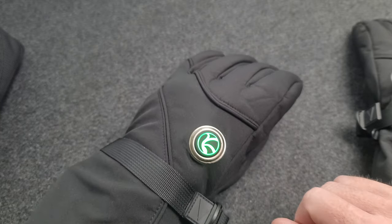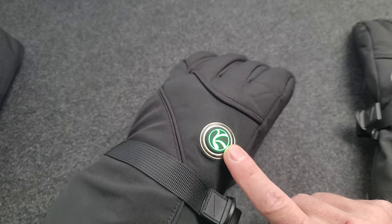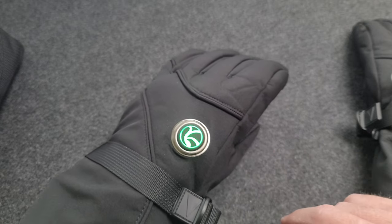So those are just three different settings. On high, these will run a couple hours or so, and they are pretty warm, especially around the freezing temperature area.